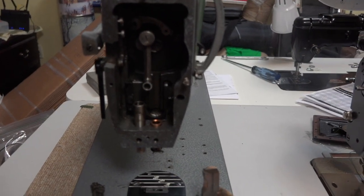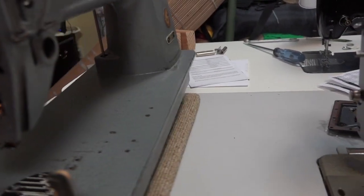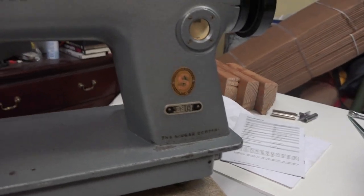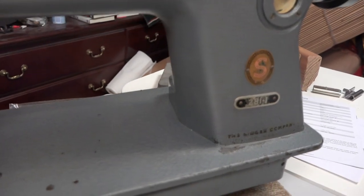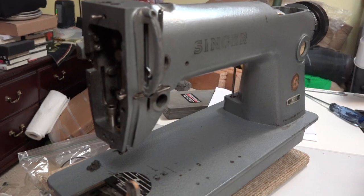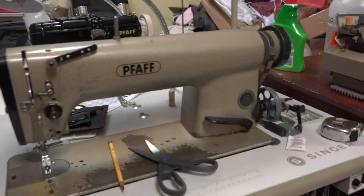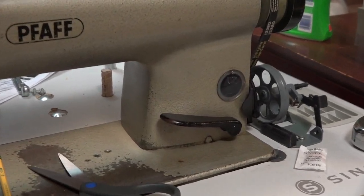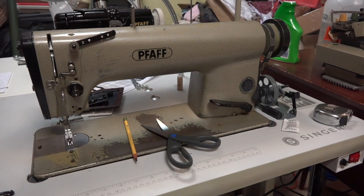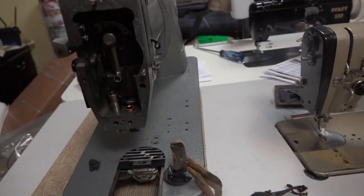Another sewing machine video. This one I'm working on is a Singer 281-1. The only reason I got this was because I needed a big machine to do the work that I do. But after I bought it I realized that it didn't have a reverse stitch on it, so at the same time I bought this Pfaff because it has that reverse. This is the one I worked on, totally disassembled and put back together, and I made all the videos on it — got that up and running. So I decided to monkey around with this one.